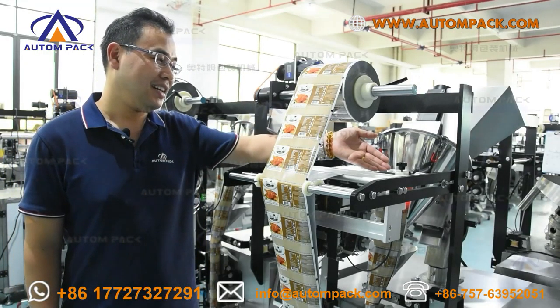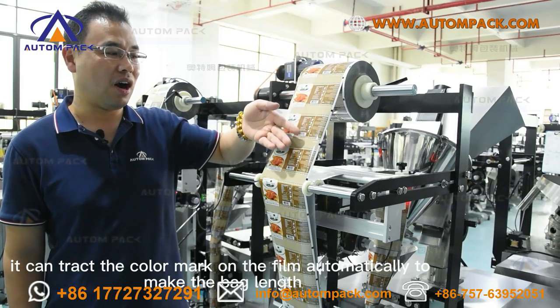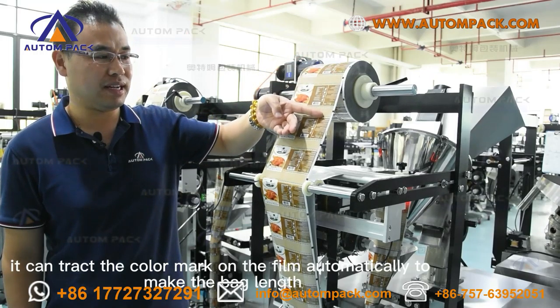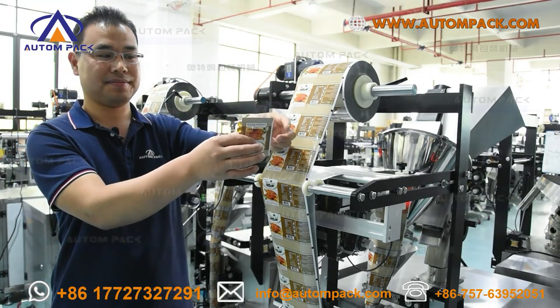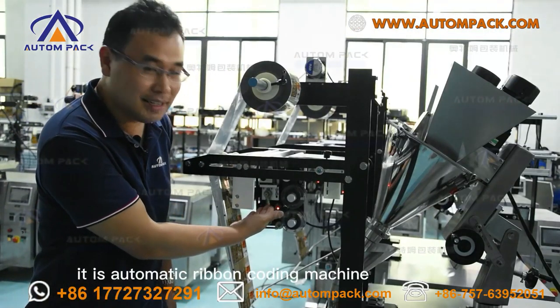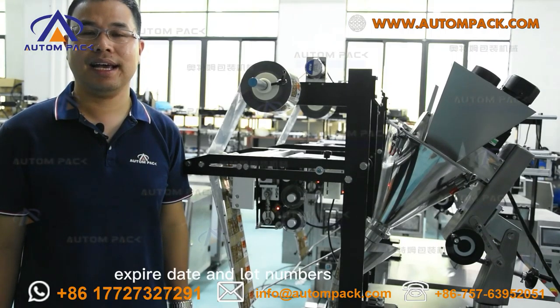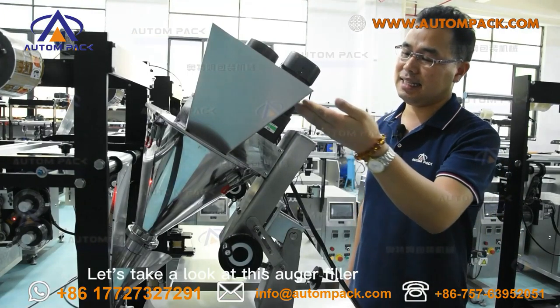Look at this part — it is a color mark sensor. It can automatically track the color mark on the film to ensure accurate bag positioning and print alignment.